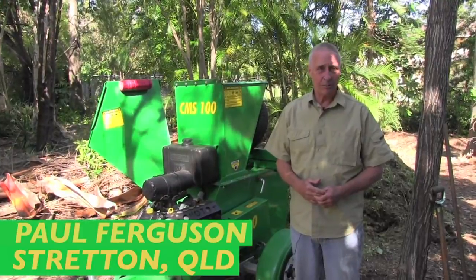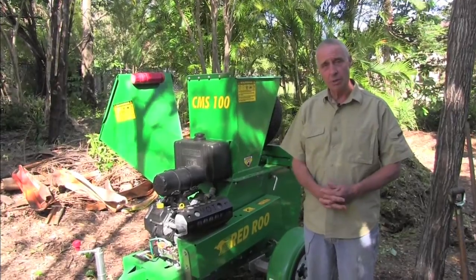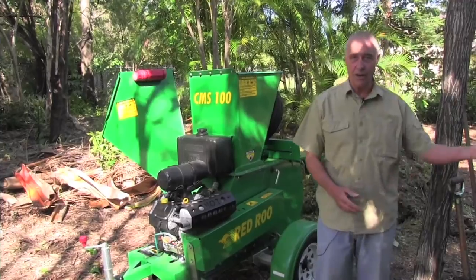Hello, I'm Paul Ferguson. On this video you may see my wife Jan doing some mulching with the CMS100 that we have. It's just as easy for a woman to do this as it is a man, and Jan quite likes doing it anyway — it gets her out of the house.